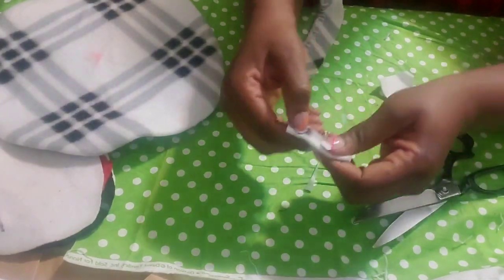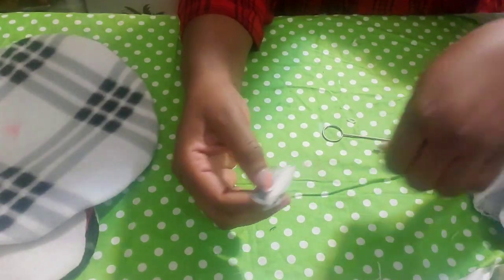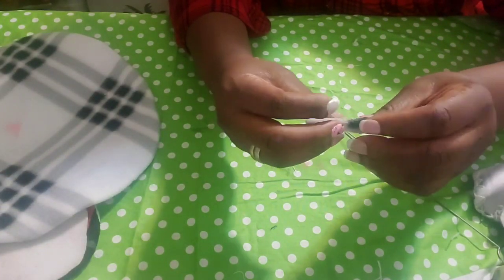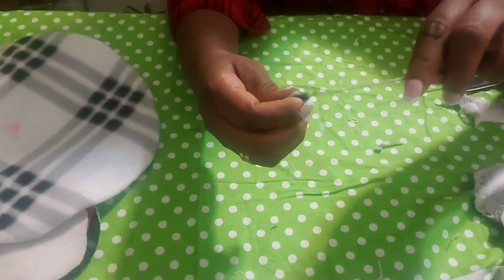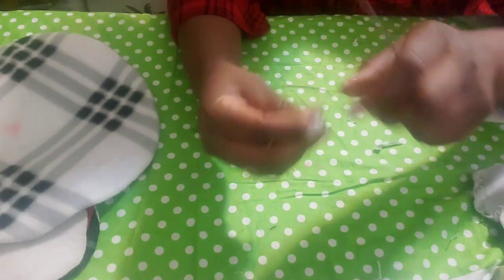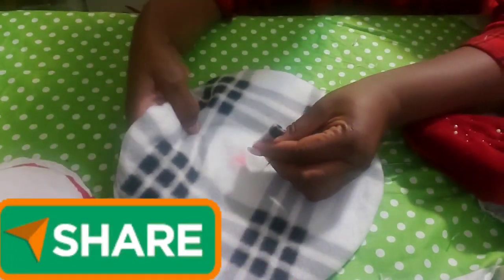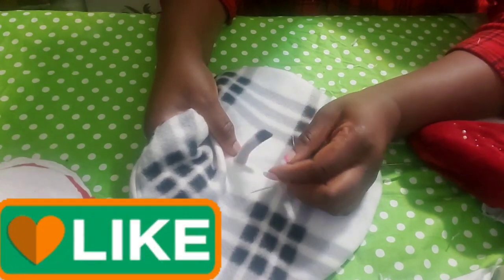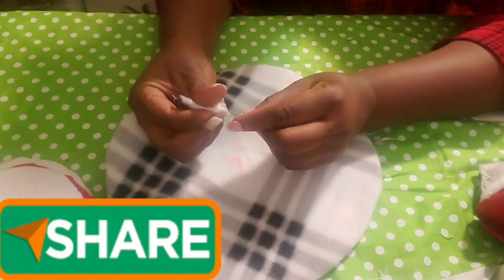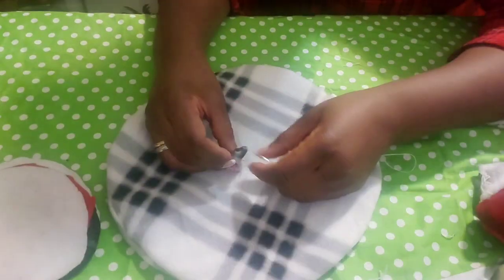There's no special technique — just try to make it the best way you can. Fold it, stitch down, then turn it inside out. Use needle and thread to sew it by hand. Mark the middle of the beret so you don't make a mistake and sew it at the side of the head.